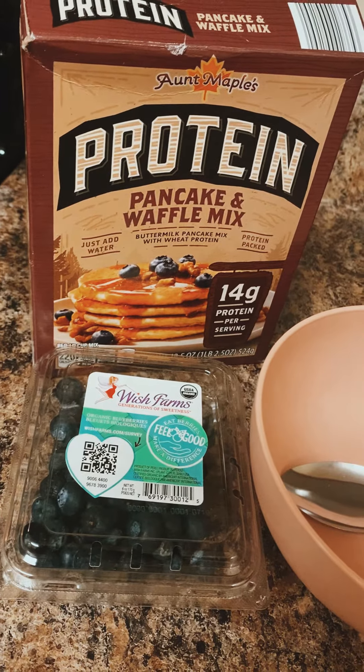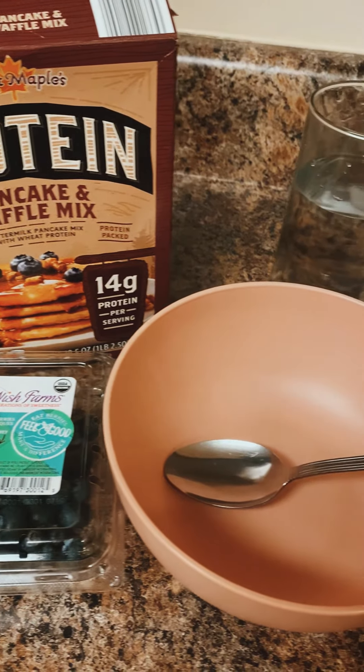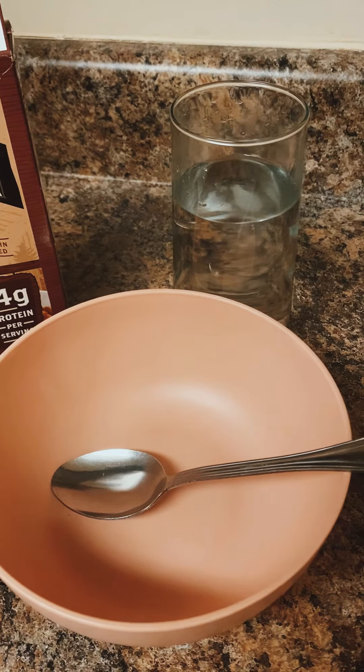For this to be a success, you are going to need organic — and I mean organic, like USDA organic — blueberries, protein pancake and waffle mix, a bowl, and a tall glass of water to pour into the batter.